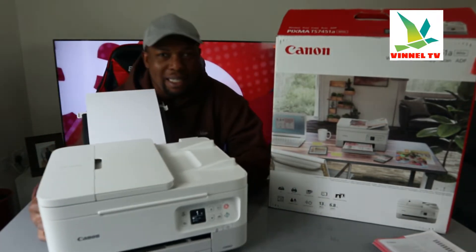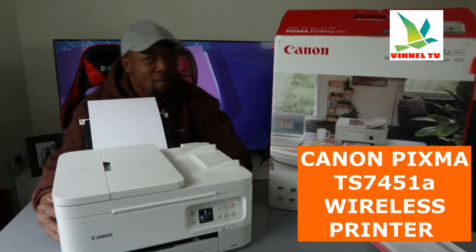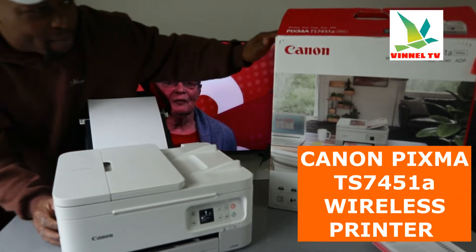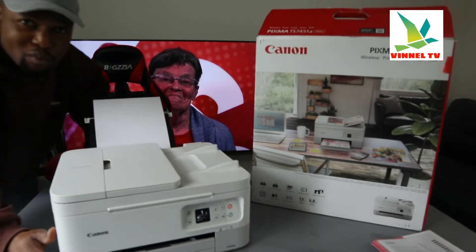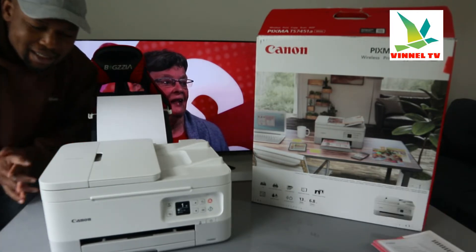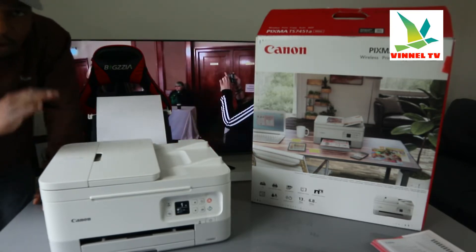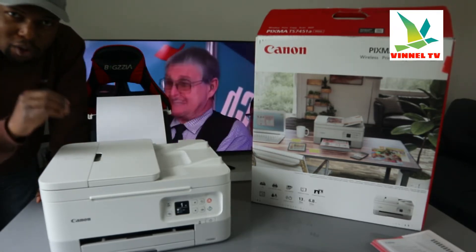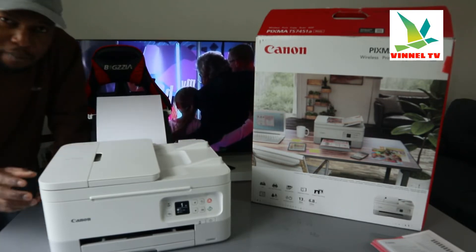We got this baby right here — this is the Canon PIXMA TX7451A. This is a multifunctional printer for office work, student work, and businesses. It's a printer you can rely on. I'm going to give you an overview of this printer, and then we'll connect it to a Wi-Fi network. This printer is dual band.